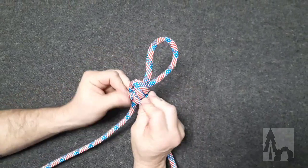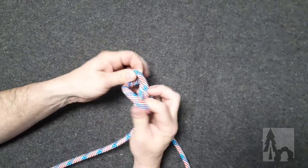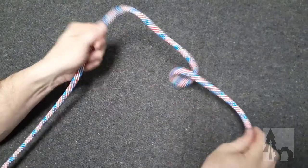It's easy to untie — I push these two folds down and pull that twisted loop through, and the knot kind of collapses.